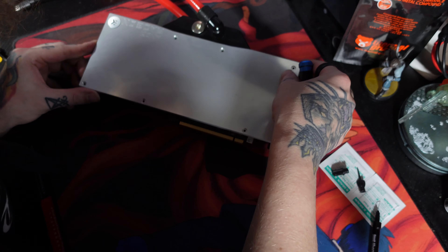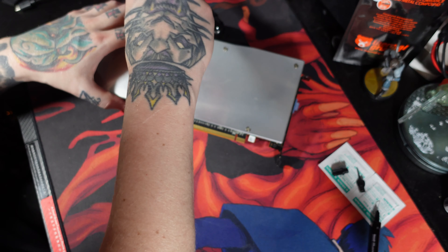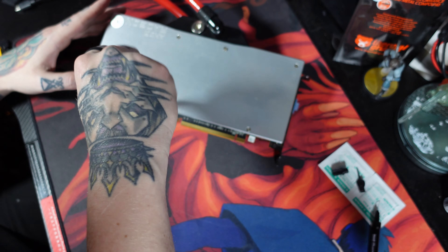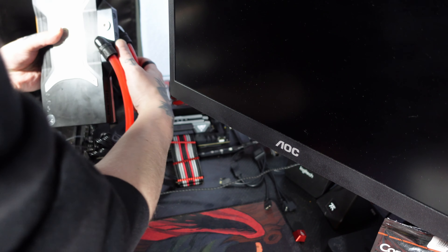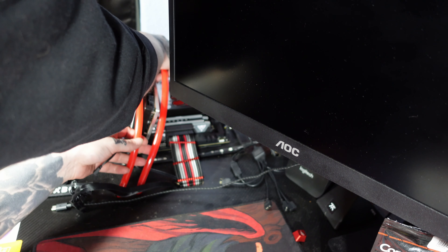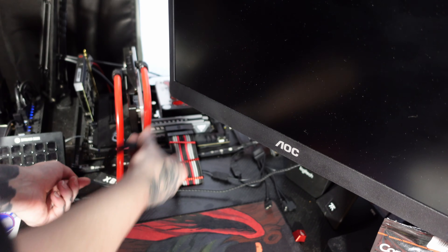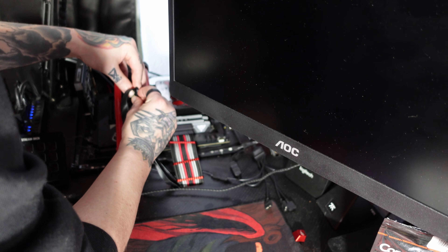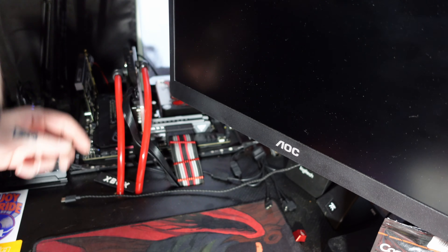Put the backplate back on and install it back into my desktop PC. Make sure that the PCIe slot lines back up, run all the cables, plug the displays in, and start her up.